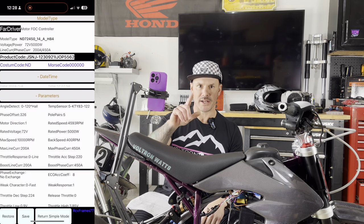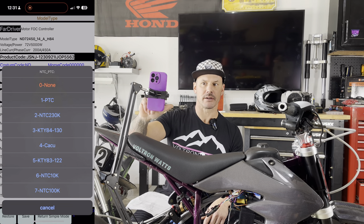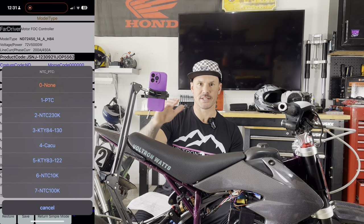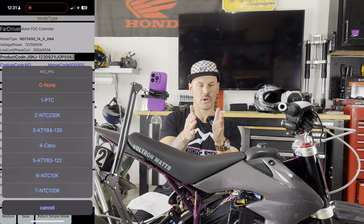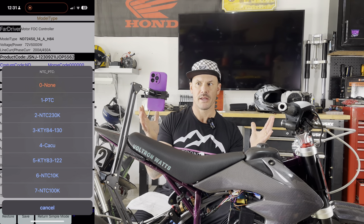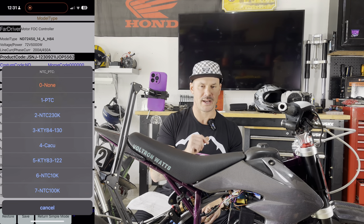If that is your case, head over back to the parameters, go back into the advanced settings, open the temperature sensor tab, and scroll through the options — there are seven of them. Check back on your graph page to see if the MOSFET temperature and the motor temperature are really close, within a degree or two. If the disparity is large, you're probably on the wrong setting. Just troubleshoot with that — it all depends on your motor and the sensor it has.